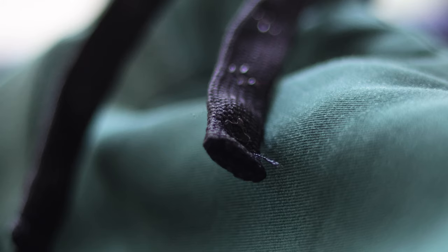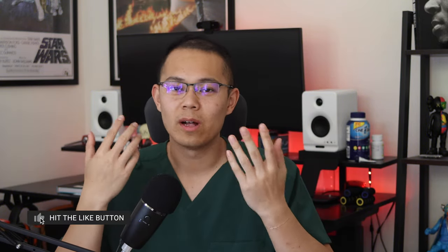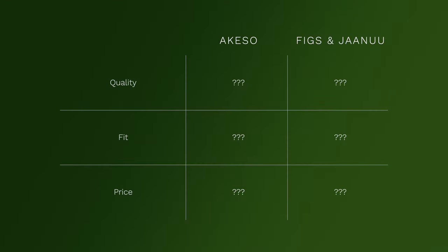So where do these scrubs rank compared to more well-known companies like Figs and Janu? Grading on quality, fit, and pricing — in terms of quality, these scrubs are basically on par with Janu and Figs. They feel the same, they're just as stretchy, and looking at their website the materials are very similar. Additionally, Aqueso has a large focus on anti-microbial material, which I really like.